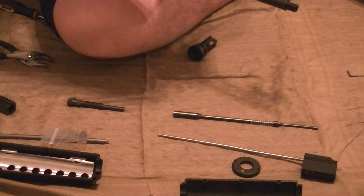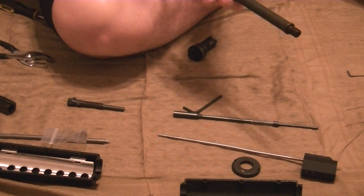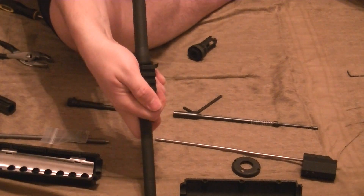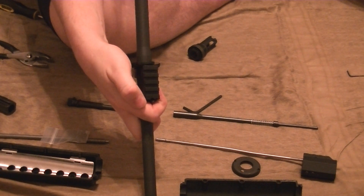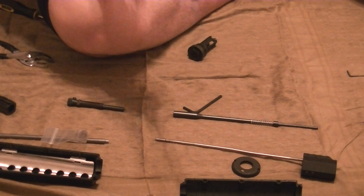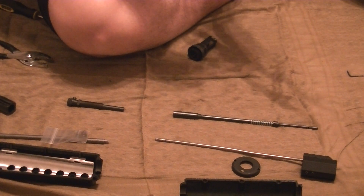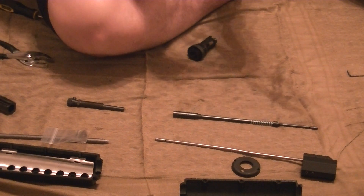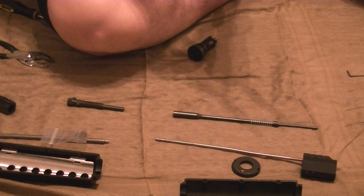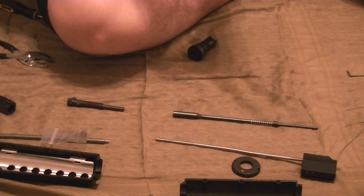Basically tighten that down just a little bit, to where we still have to move it a little bit with force. Now what I'm going to do is sight down the barrel and make sure the flat tops match, just like sighting in a gun. That's pretty close. If I'm wrong I can just loosen the rings afterwards. Let's go ahead and tighten these a little bit more to hold it in place. Make sure it's all the way back.